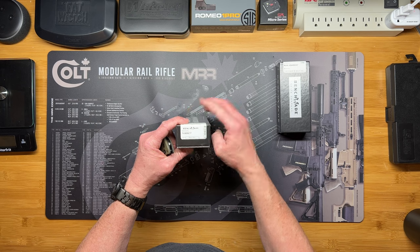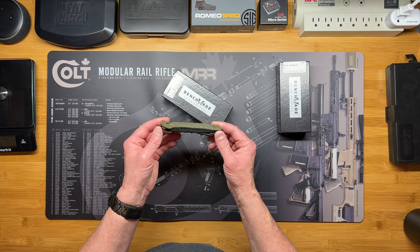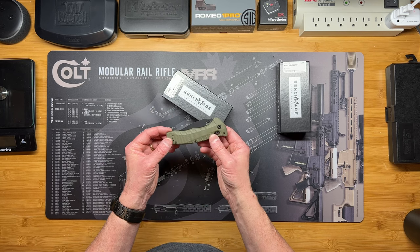It is what they call a black class knife — a line of knives that Benchmade has that's meant for military, law enforcement, and EMTs — that type of career.